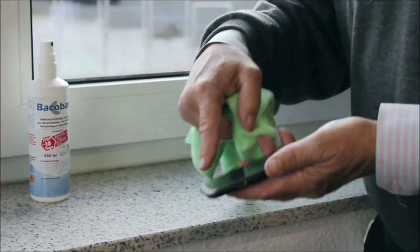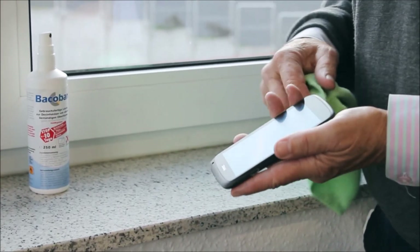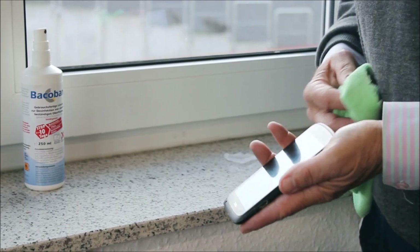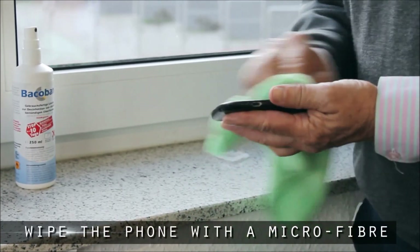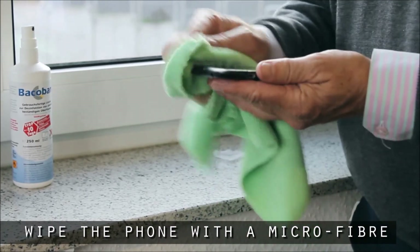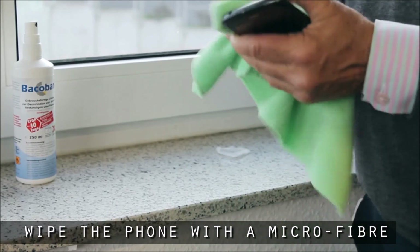Okay, so we've let it dry for five minutes and you'll see that it looks a bit smeary, a bit speckly. That's completely normal. So what we do is we just get a microfiber — we're only taking off the excess and leaving the other coating in place, just around the back.